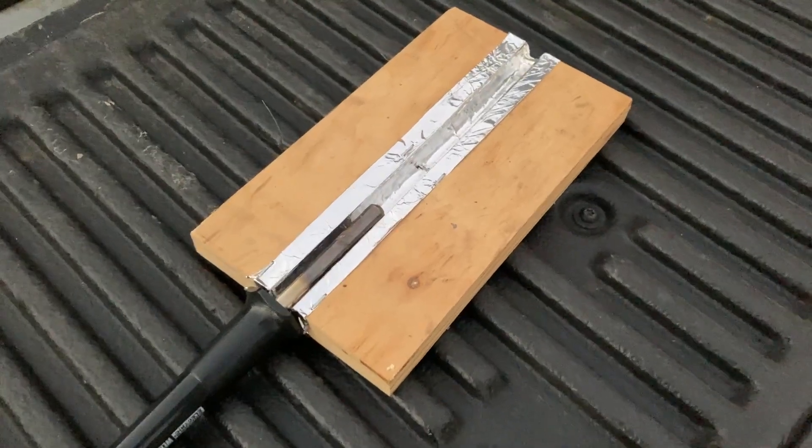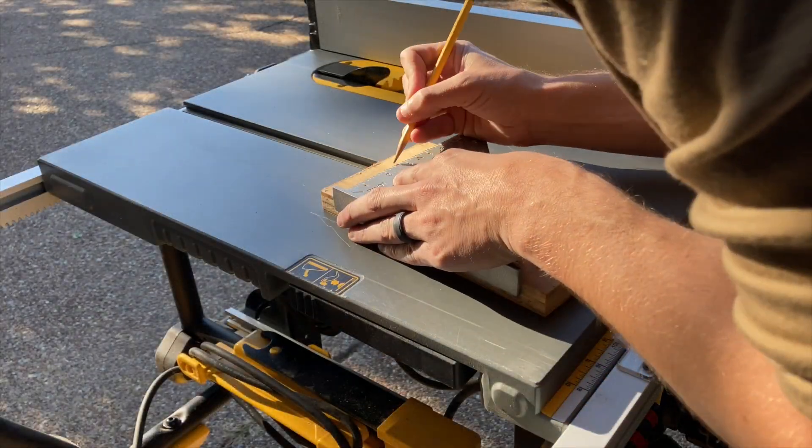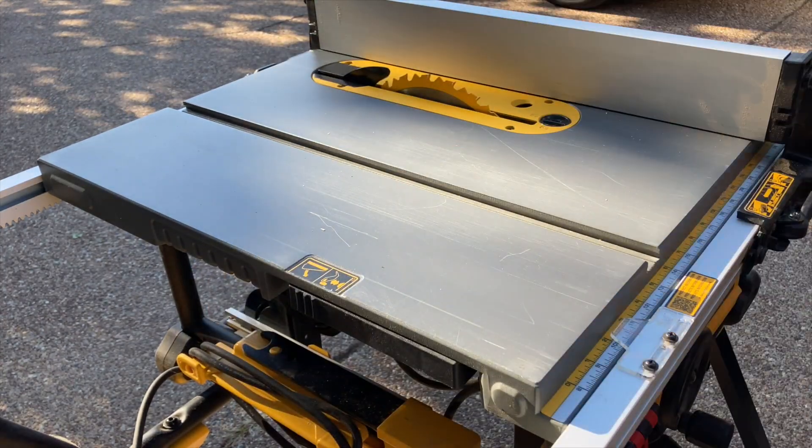I wanted to use some common materials around the house to make a strip heater. They're pretty expensive, and I thought I could do something besides just use a heat gun to make those precise bends.